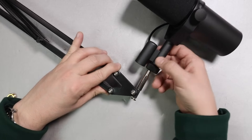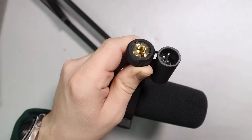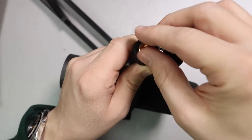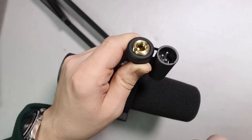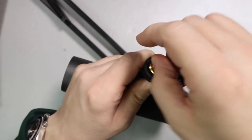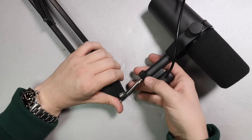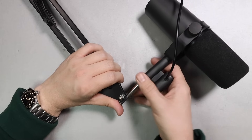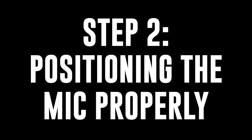But if you find yourself with a desktop boom arm, those typically have 3/8 inch threading, so you will need to pull out the golden adapter. When you're installing this onto the microphone, make sure that the notches face outwards, because this will allow you to use a coin to loosen or tighten it down. Then you do the exact same thing — place the mount next to the boom arm and screw it on.